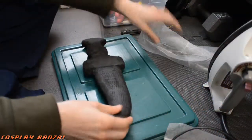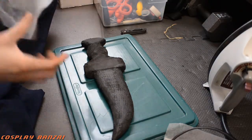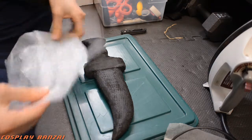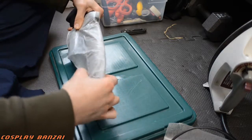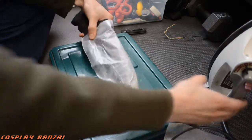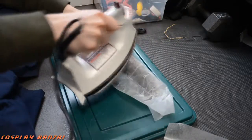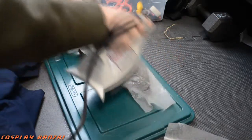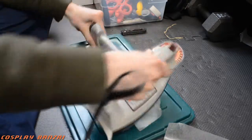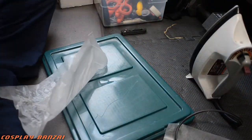I had a tip from a friend to use wax paper and then an iron, or the other option was a hairdryer, to kind of flatten the foam a little bit so it's smoother. It didn't work too well for me — I probably didn't do it right — but it did help a little bit. I just went over the dagger form with the iron.